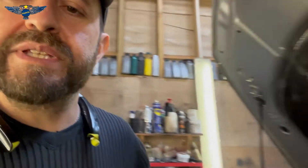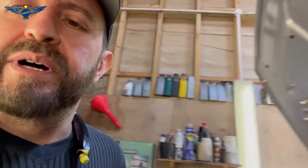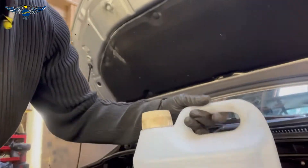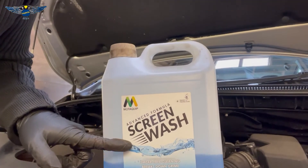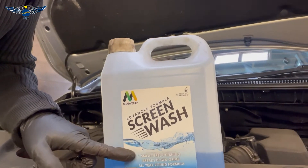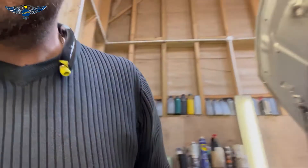I'm going to be using this, but to be honest I already topped it up. I normally buy the concentrated screen wash fluid and mix it myself, but you can always buy the ready-mixed one and just pour it straight without having to do any mixing.